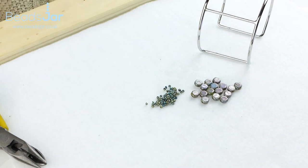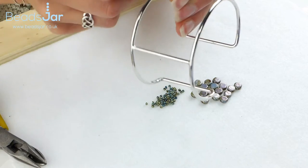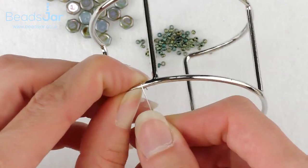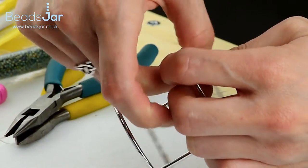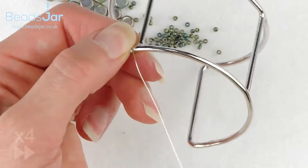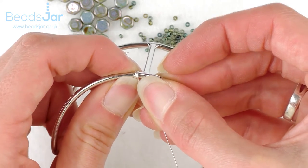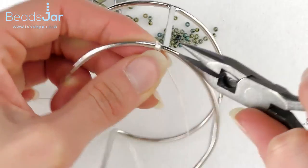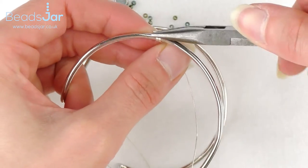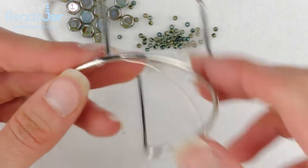Cut a generous amount of your wire — I'd suggest starting with at least a metre and a half — and then we're going to take our cuff. Start by wrapping a section of the wire, spiralling round, coming over the top, and doing this four times. We're making a coil of wire, and I'm going to use the flat nose pliers to make sure that little lip of wire isn't sharp and sticking in, manipulating it round to whatever angle you need.